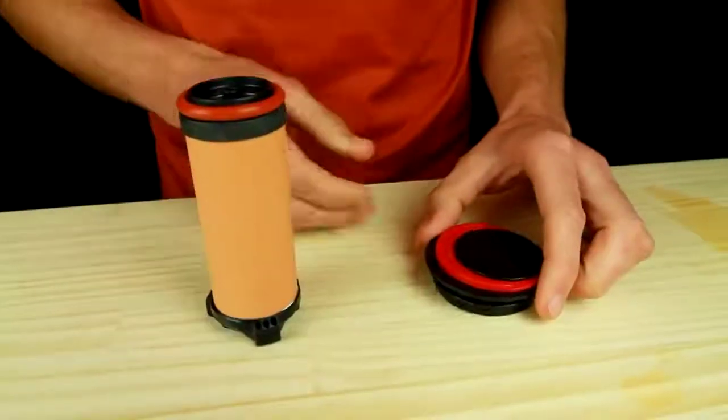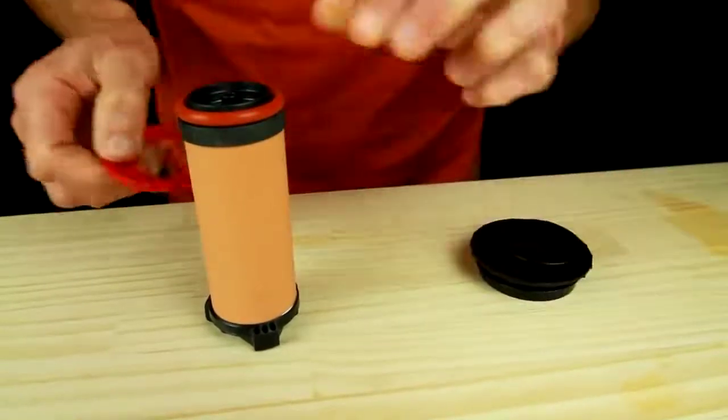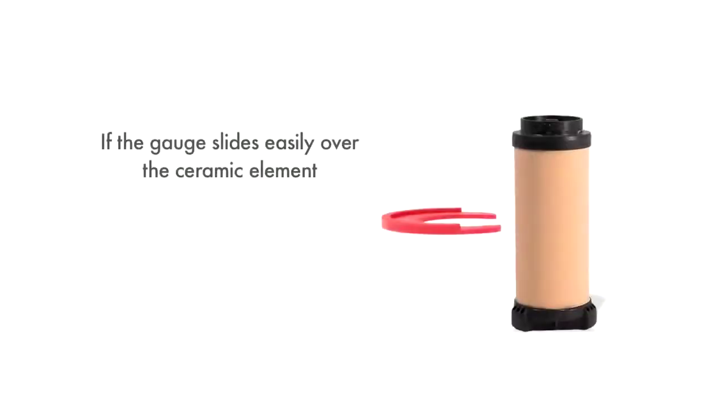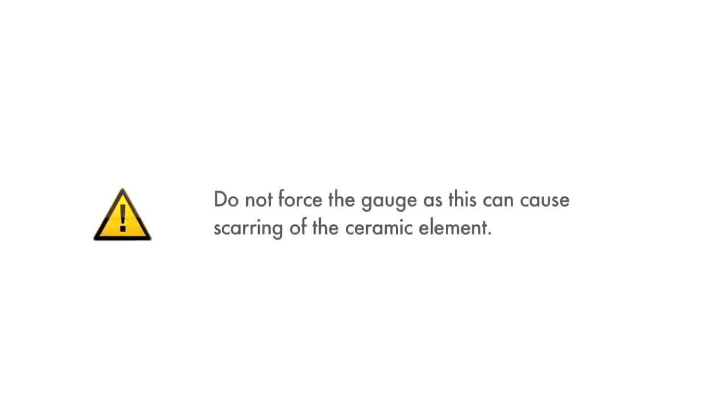You should measure the ceramic element every time you finish cleaning it. Remove the gauge from the clean side cover and test whether it can fit across the ceramic element. If the gauge slides easily across the ceramic element, then it's worn out and needs to be replaced. Do not force the gauge, as this can cause scarring of the ceramic element.